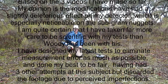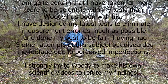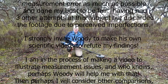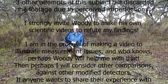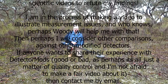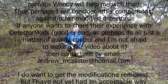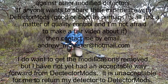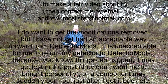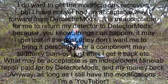I am quite certain that I have taken far more care to be scientific with my tests than Woody has been with his. I have designed my latest tests to eliminate measurement error as much as possible, and done my best to be fair, having had three other attempts at this subject but discarded the footage due to perceived imperfections. I strongly invite Woody to make his own scientific videos to refute my findings. I am in the process of making a video to illustrate measurement issues, and perhaps Woody will help me with that. Then perhaps I will consider other comparisons against other modified detectors.